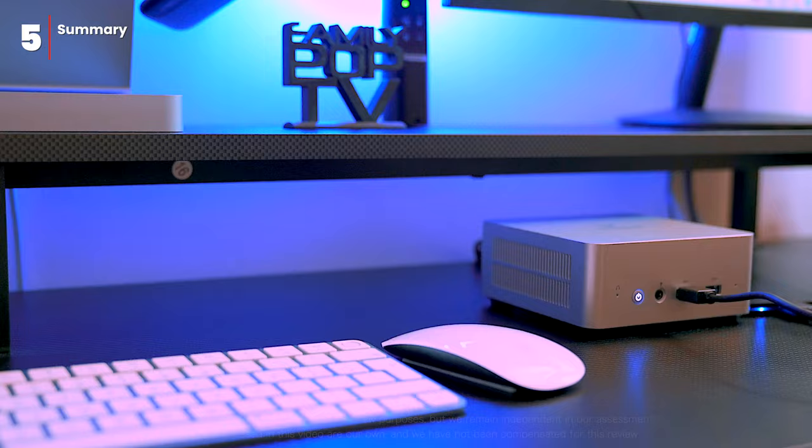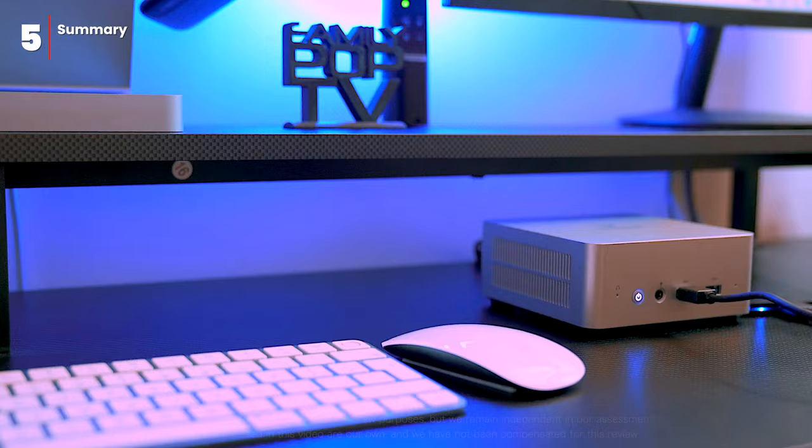So if you're looking for a powerful, affordable, and versatile mini PC, the Minisforum UN1265 is an excellent option to consider. And as always, thanks for watching — catch you guys on the next one.